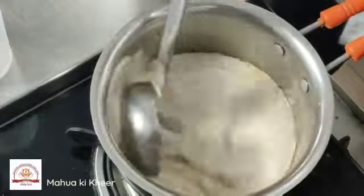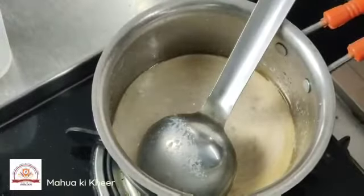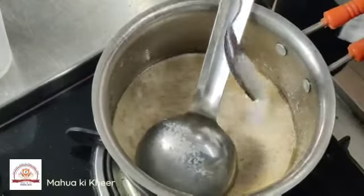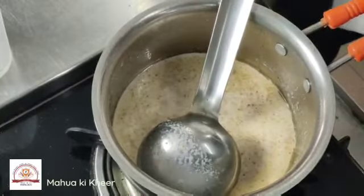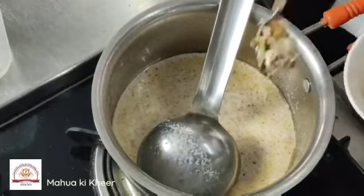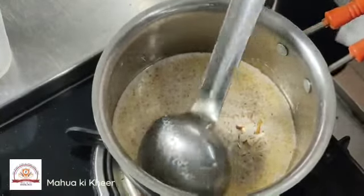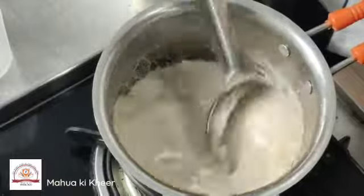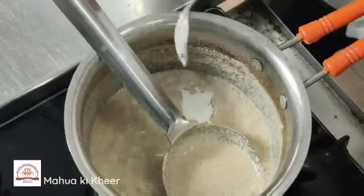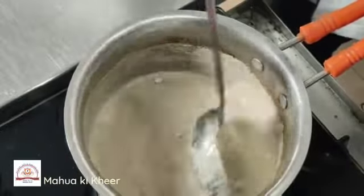Mix it well. Add some sugar into it as per your taste. Add some dry fruits and let it cook till the desired consistency. Now we will add some cardamom powder to it and mix it well.